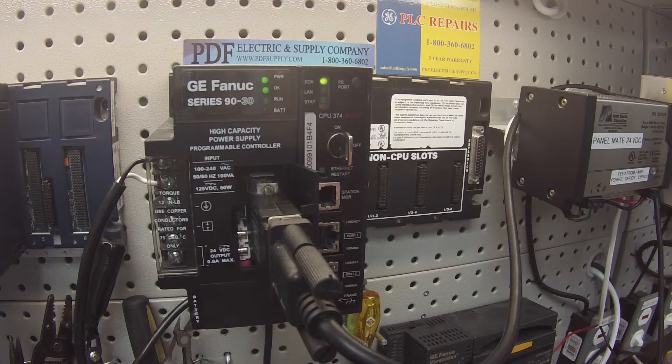The IC693PWR330 high capacity power supply is something that we very commonly repair here at PDF Supply. We have exchange programs and new and remanufactured products. So if that's something you need or that interests you, please see us at PDFsupply.com. Thank you.